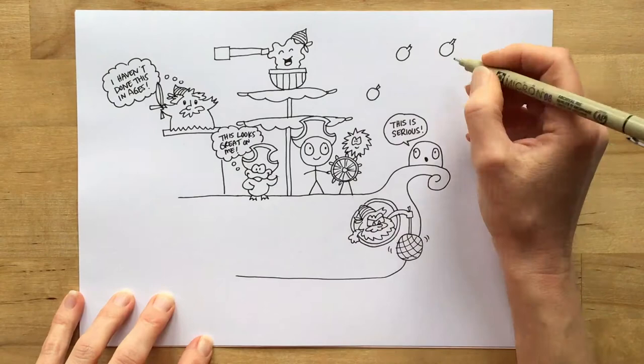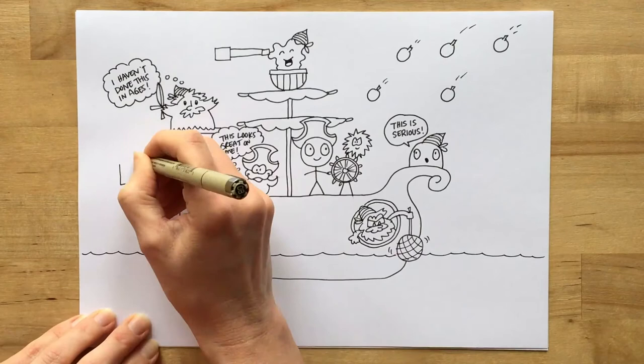Water balloons — that could be fun. Why don't we get bombarded? Box — perhaps he's walking the plank.